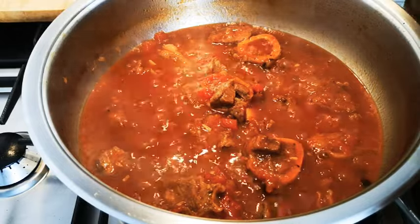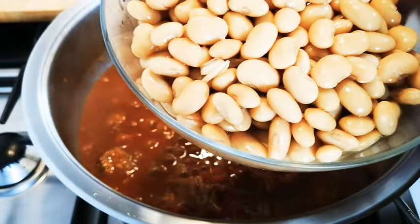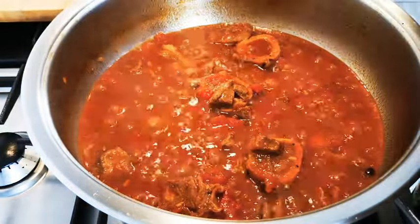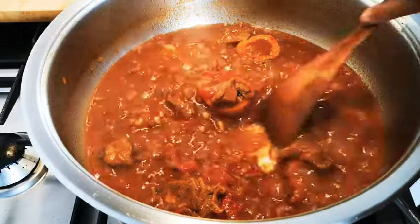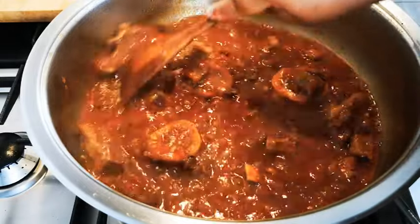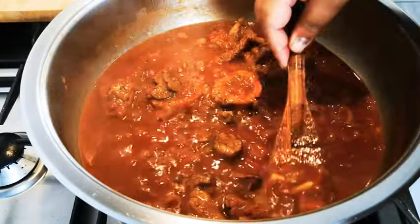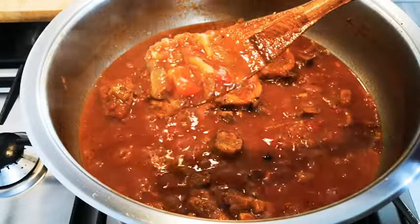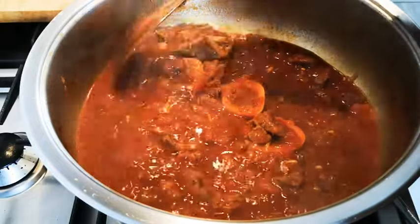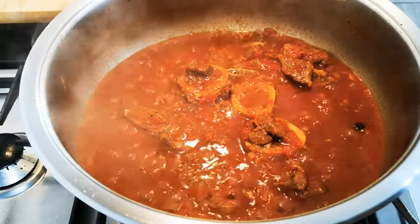I've got four cans of butter beans in brine — just plain butter beans in brine — and I've removed the brine. What I want now is for this to cook down. You see these chunks of onion and tomato? I'm just going to cook that down a bit, about 10 to 15 minutes, and we'll be right back.